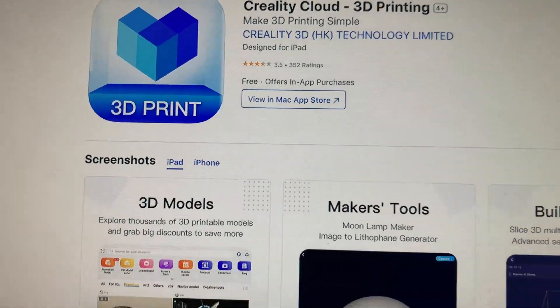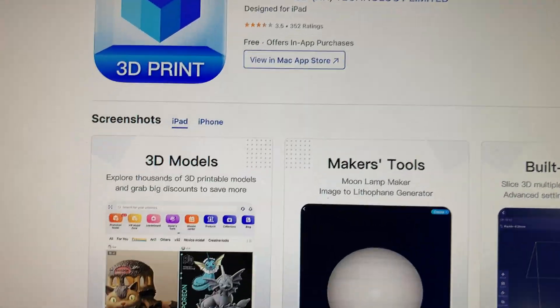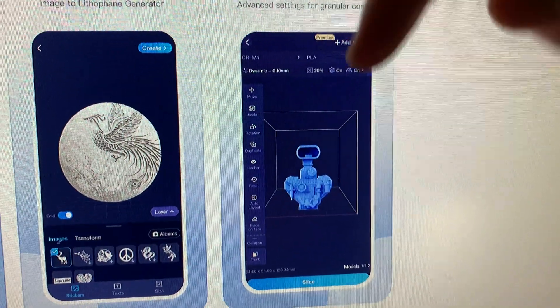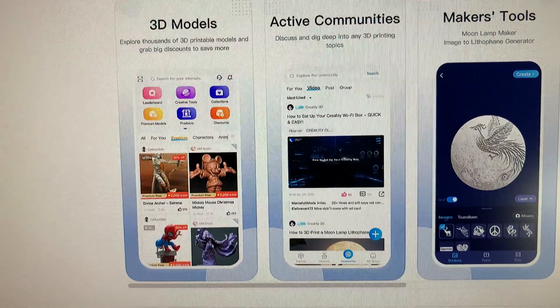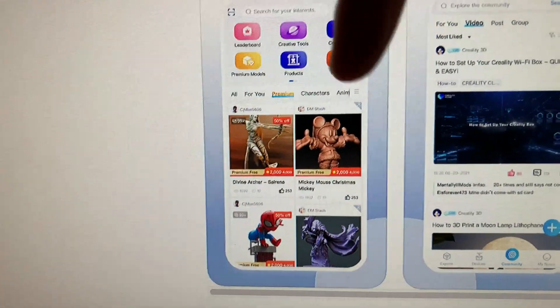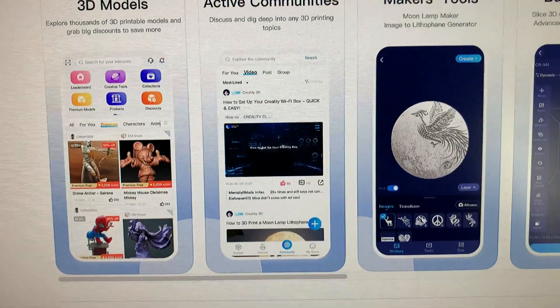One of my favorite things about this 3D printer, especially since it's a Creality printer, is you're in the Creality ecosystem, which means you could browse files, slice, and print the files all from your phone or tablet. There's very few other 3D printers where this is possible. It actually has a built-in slicer, so you could literally be on your phone, pick a file, slice the file, and click print all from your phone. It's really cool.